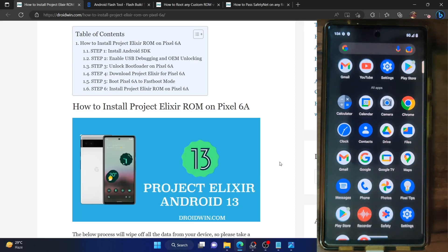Hi guys, this is Sadek from Dragon.com. In this video, we'll show you how to install the latest Elixir ROM based on Android 13 on the Pixel 6a. After that, we'll show you how to root this ROM, and finally we'll show you how to pass the safety net test on the rooted Elixir ROM. Please take a backup of all the data on your phone and then let's get started.